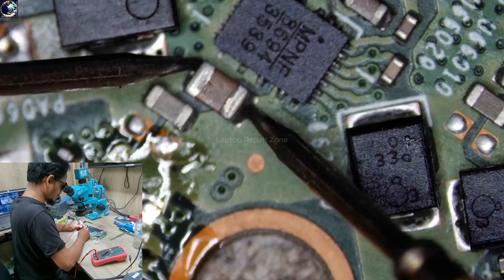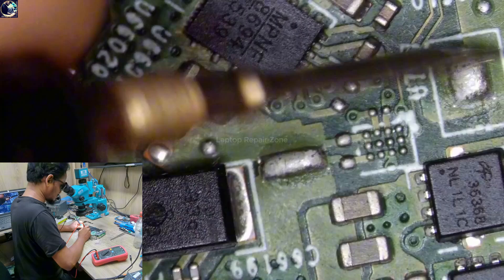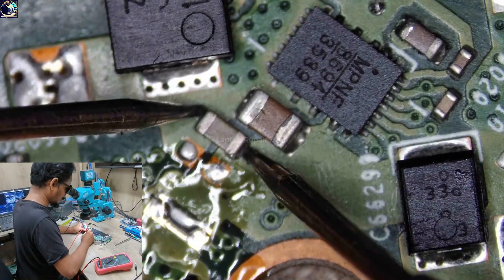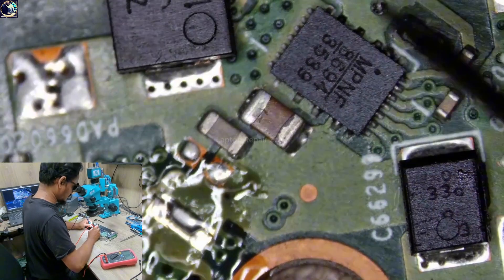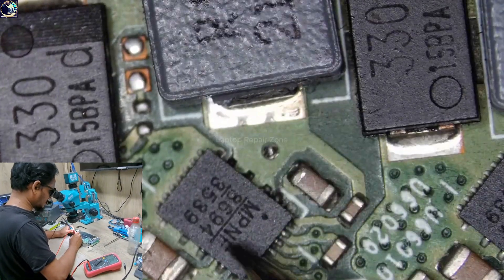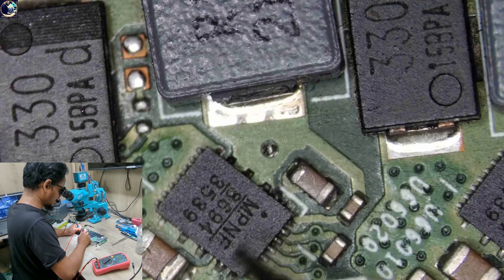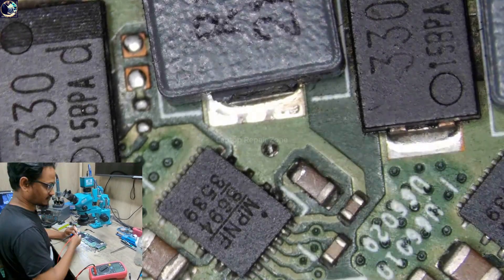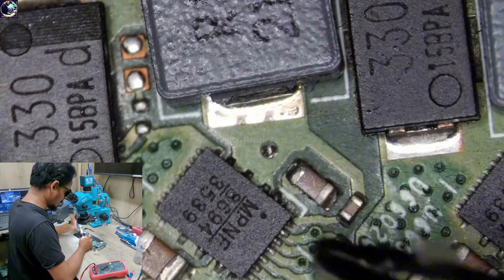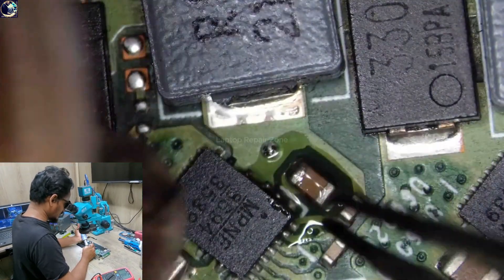Now I'm going to remove this pad because this IC and this capacitor look somehow different. Okay, I got it — the short is here. If this IC is shorted to ground, this board will not be fixable.